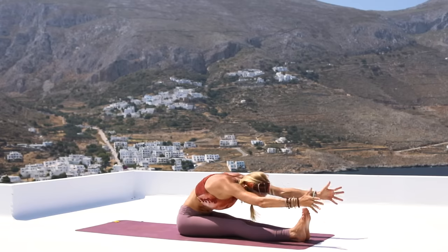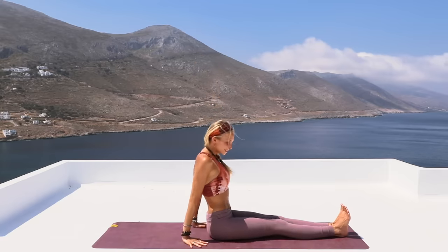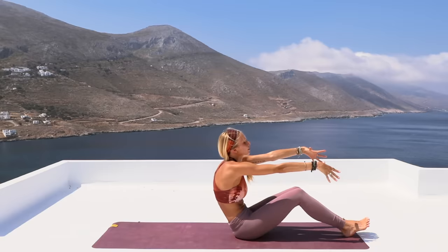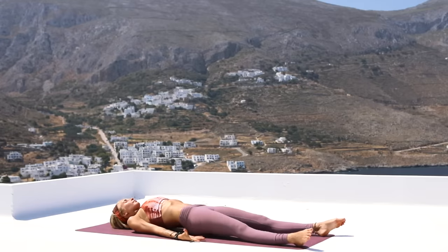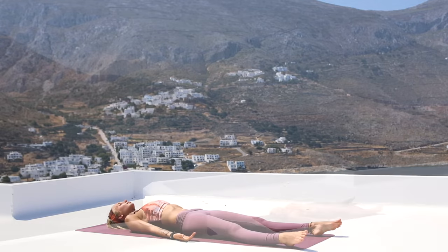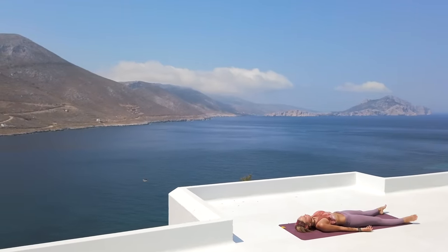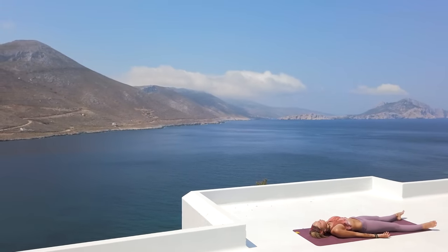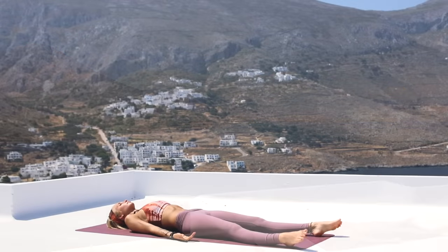Let's take one more deep breath in. Exhale, lifting your upper body up and releasing the arms. Go ahead and scoot forward a little bit closer to the front of your mat. Reach the arms forward, and through each vertebra of your spine, release into our final posture of our practice today — our Shavasana, the most important posture of our entire practice. This position allows us to truly soak in all the benefits of everything that we've done together. So breathe it in, and then as you exhale, let it all go.